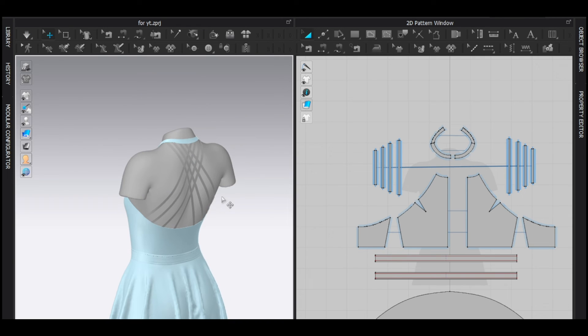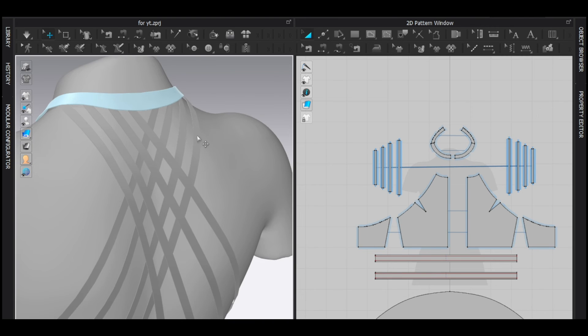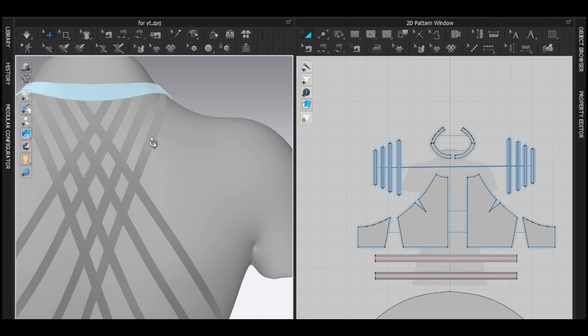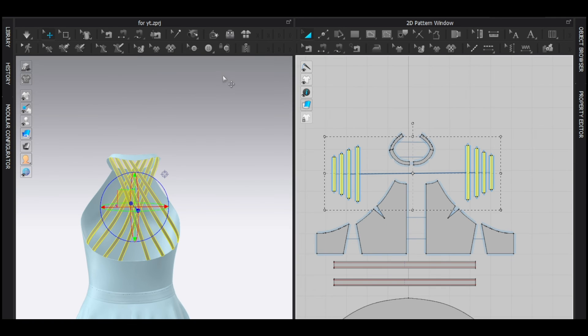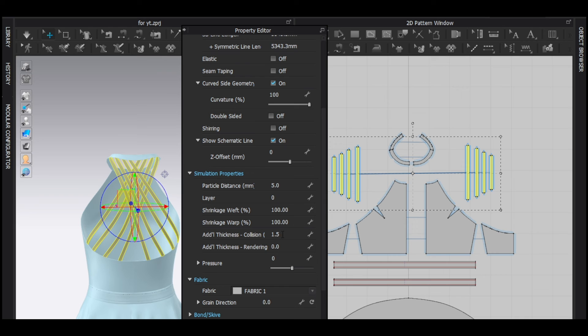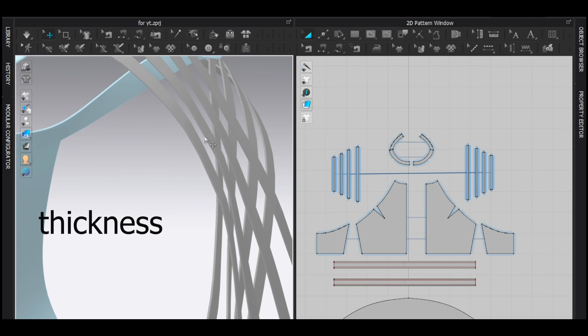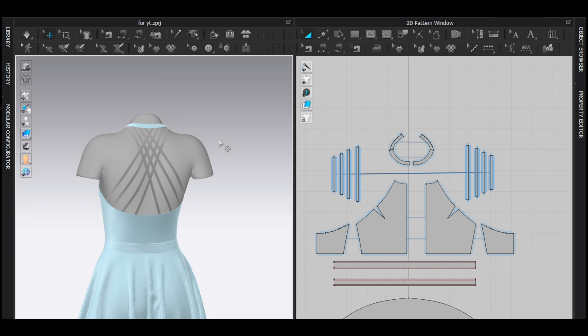With that, the straps are done. If you want the weave or cross pattern, keep watching; otherwise you can leave. Before leaving, select the straps, reduce the vertical distance and collision thickness — maybe 1.5 — and add a little rendering thickness, maybe 0.5. Simulate again.